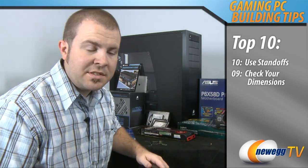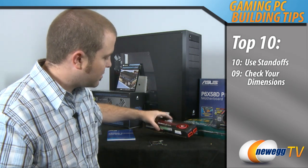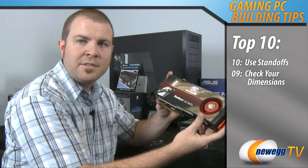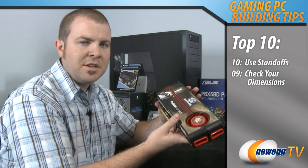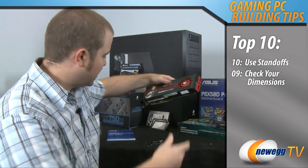Number 9: check your dimensions. This particularly pertains to what case you choose. A lot of new hardware such as this Radeon HD 5870 is very big — these new cards are 11 to 11 and a half inches long. So if you're in the market for one of these newer cards, make sure that you have enough room within your case to install the card without bumping into any of your other hardware.